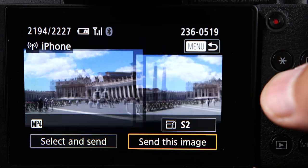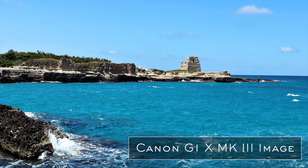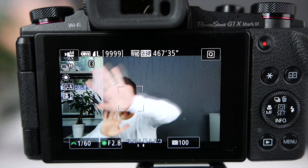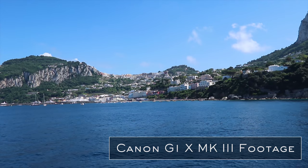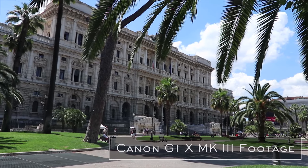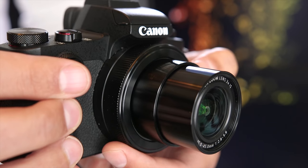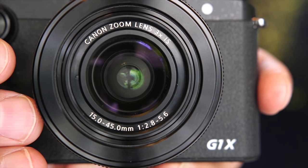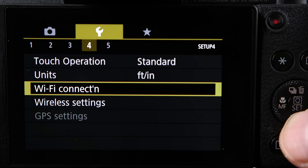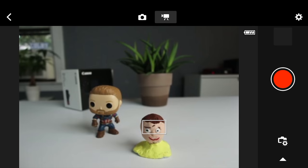I'm going to get into the details of each aspect of this camera, but let's start off by looking at some key features. The G1X Mark III has a 24.2 megapixel APS-C CMOS sensor and it uses Canon's dual pixel autofocus system. It uses the Digic 7 processor which improves speed and performance as well as image quality. It has a three-inch fully articulating touchscreen and it can shoot video at up to 1080p at 60 frames per second.